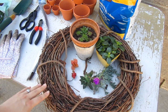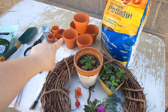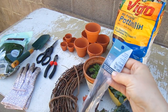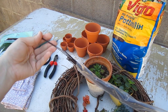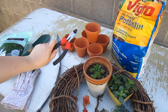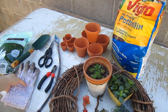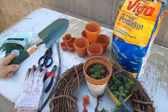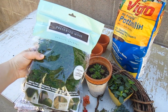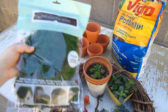Succulents tolerate high heat and low water — they're great. You'll also need potting mix to put inside various size pots. You're going to need stem wire, which we bought at a craft store — we got it in dark brown to match the wreath. Wire cutters if you'd like, scissors to cut the plants if needed, gardening gloves, a spade for the potting mix, and preserved moss from a craft store to decorate the wreath and make it look more rustic.